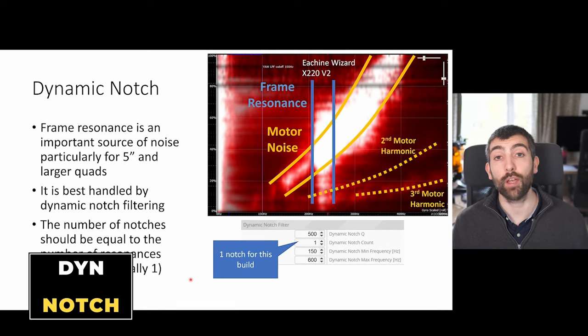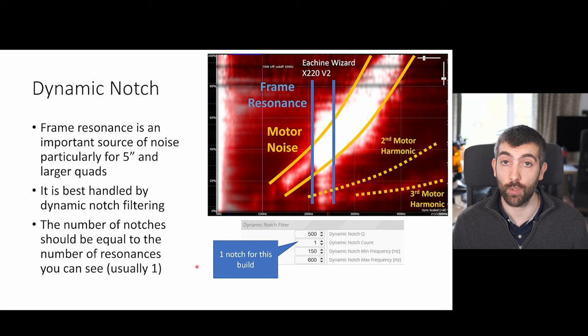With your RPM filters correctly configured you'll eliminate the vast majority of motor noise, but there are other sources of noise to take care of — one of the main ones is frame resonance. You'll see frame resonances as vertical stripes in your black box log occurring at a particular frequency over a range of throttle values. Frame resonance is particularly important for 5-inch and larger quads. Stripes above about 100 Hz are likely frame resonance; white stripes below 100 Hz are typically something like an antenna or GoPro mount causing low-frequency vibration.